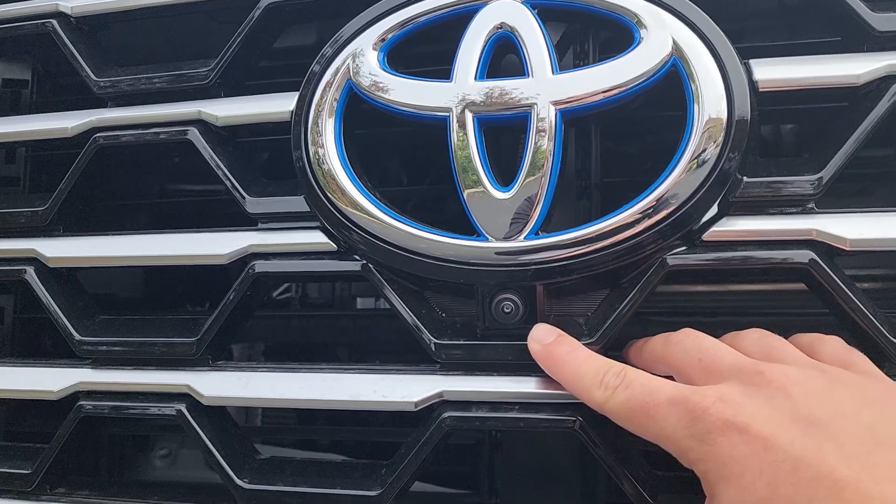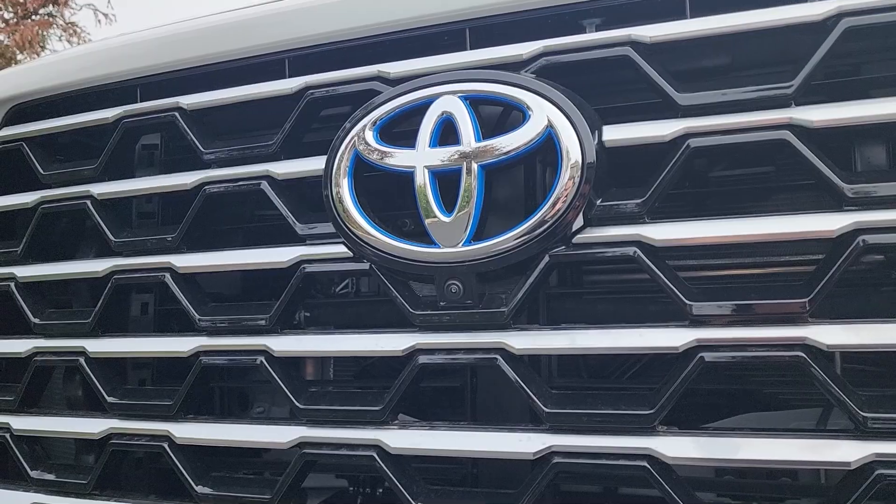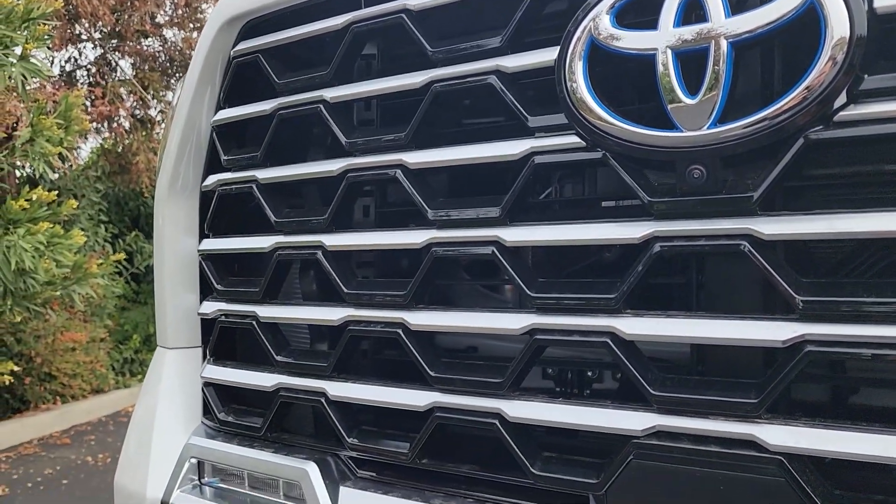Right under that we have our front-mounted camera, which assists with the different camera angles we'll show you inside. This truck has 360-degree camera angles all around it.